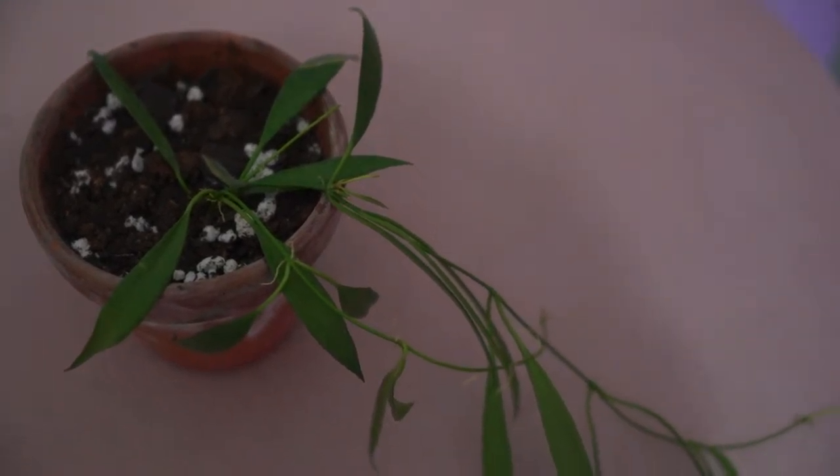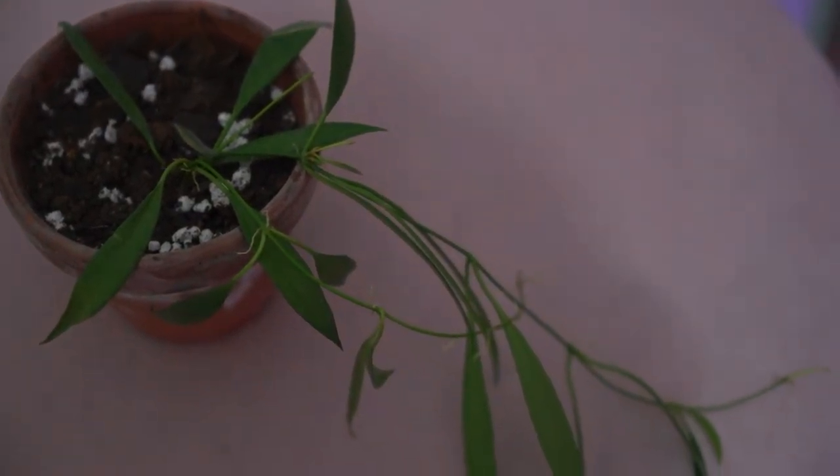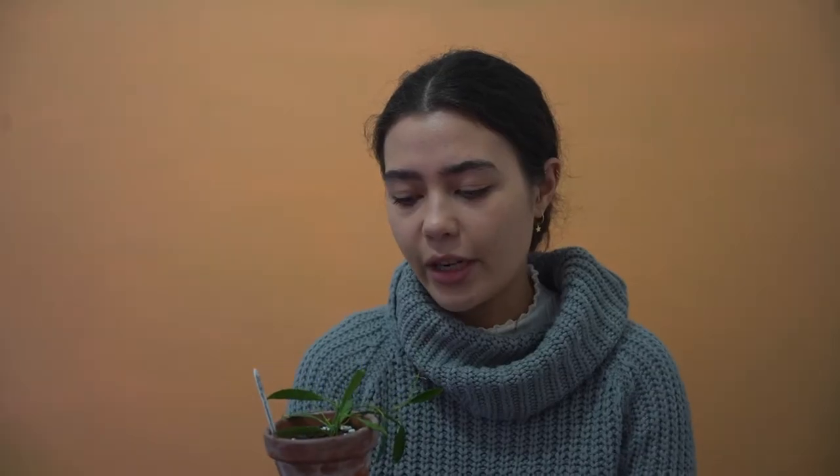This Hoya originates in the Philippines, so from that information we can assume that this one does like to have a bit of a warmer temperature. It is currently winter in Australia, so the room that I have it in varies from 14 degrees to a maximum of about 24, and I haven't seen any adverse effects from the lower temperatures at night and throughout the day when I'm not home.